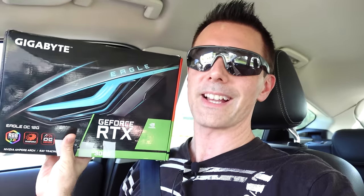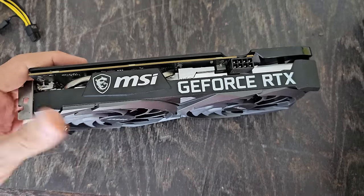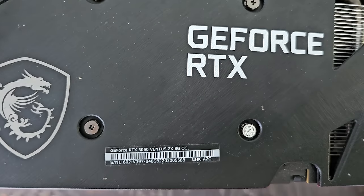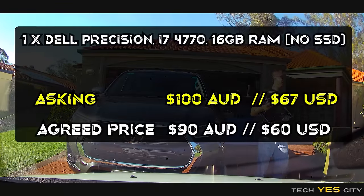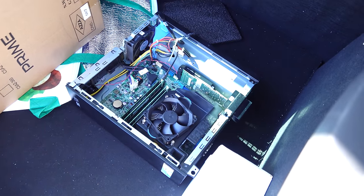Here we are with the RTX 3050 — and we actually featured this in the Used PC Parts Hunt of the Month. It's an MSI card in a Gigabyte 3060 box, but that's fine because the person selling it was upgrading to an RTX 3060. Also, between picking up the X99 deal and this graphics card, we did stop into Umart and picked up that case as well as the power supply.